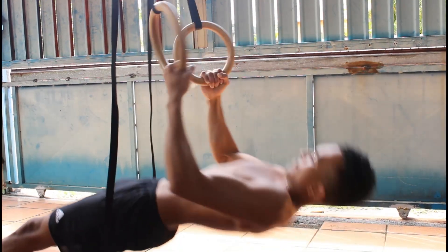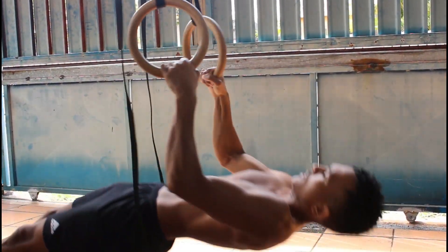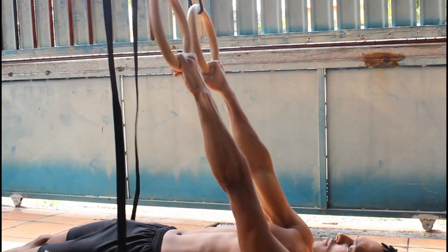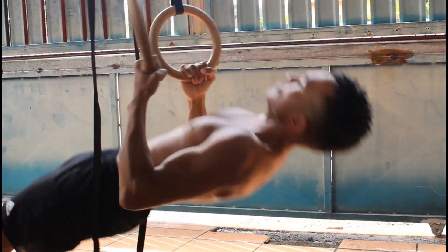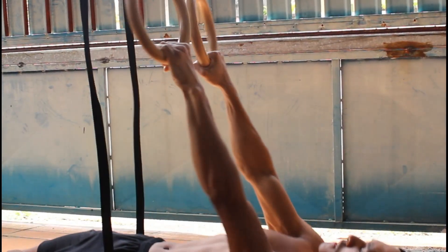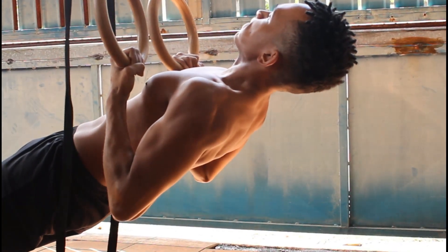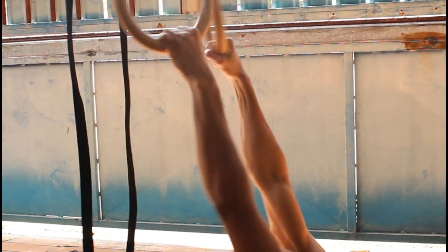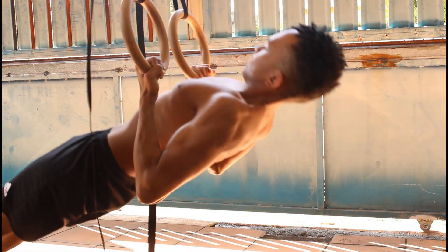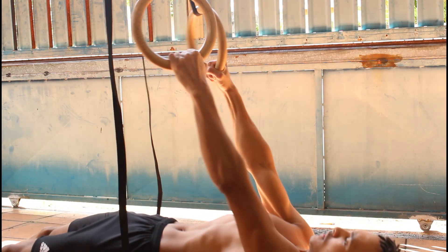In this video I did almost parallel to the ground horizontal body rows, and this was pretty challenging already. I can do front lever rows but I did not want to use them in this workout so that everyone watching can scale this up or down depending on their fitness level.